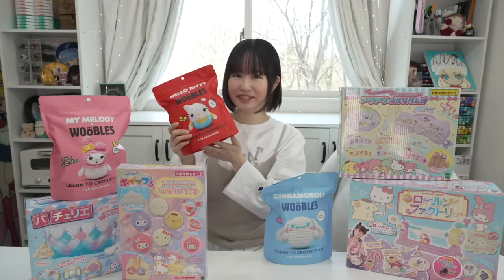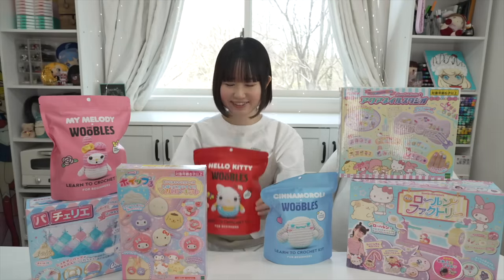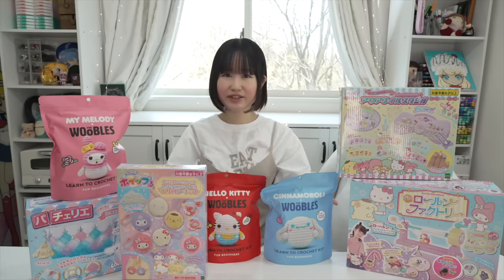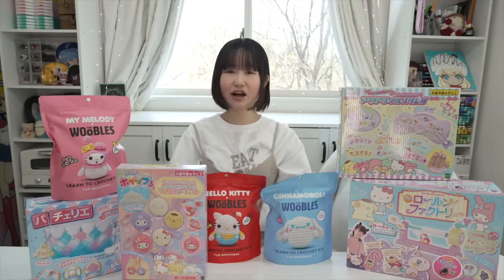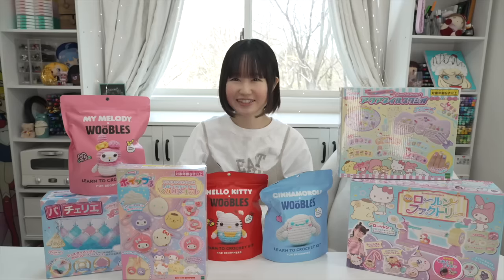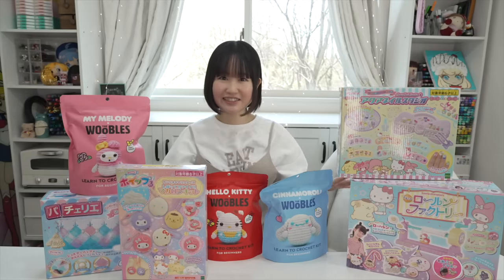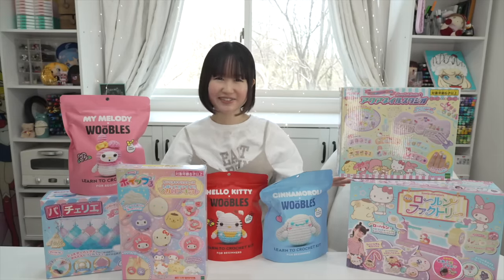This isn't really a toy, but I thought it would be perfect for this video, so I just wanted to add this in. If you don't know, these are called Woogles and they're like beginner crocheting kits that are always sold out. And they came out with Sanrio ones, so I just had to get these for myself. So yeah, let's just jump right in guys. Let's just relax and have fun for this video. Let's get started.